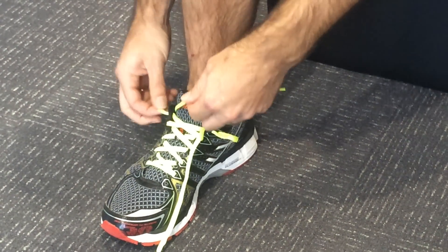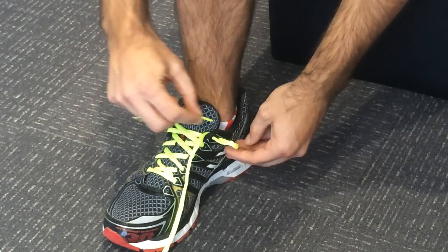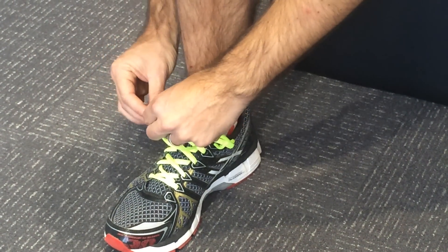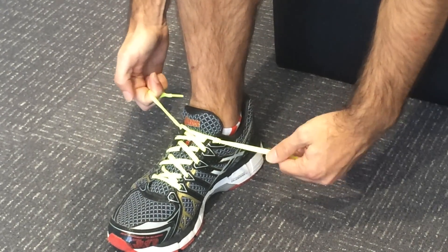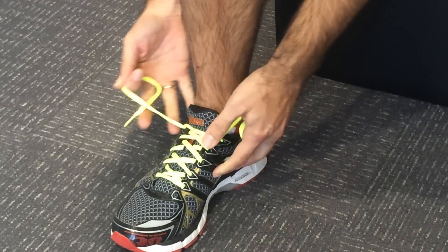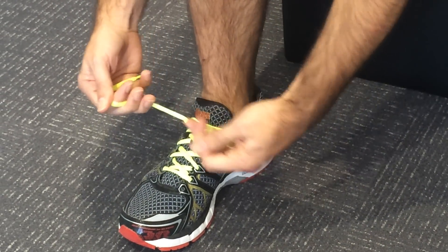That new loop becomes our new lace hole. Taking the opposite lace, threading it through our new lace hole, doing that on both sides. We then pull up to tighten, pull down to lock, and we can do that as much or as little as we need to, to create the right amount of tension and to hold that foot where we want to hold it.